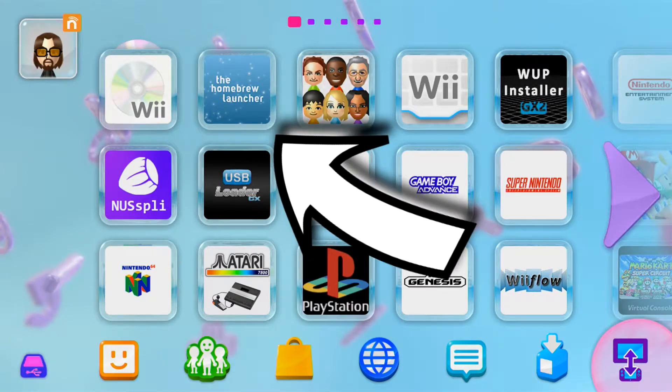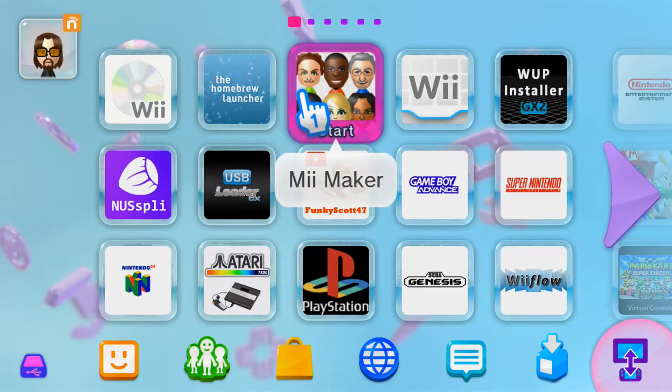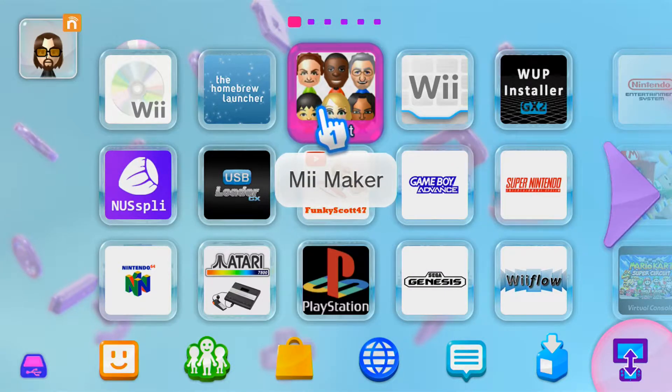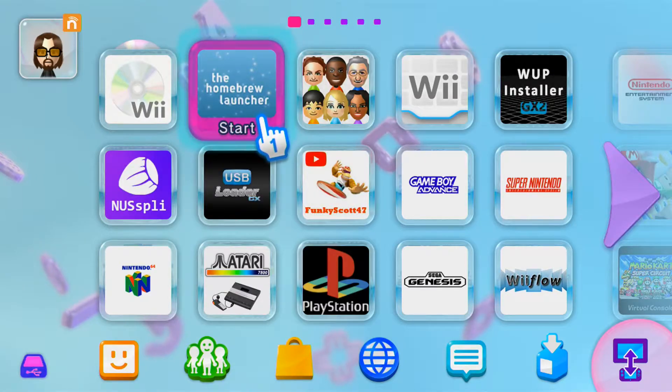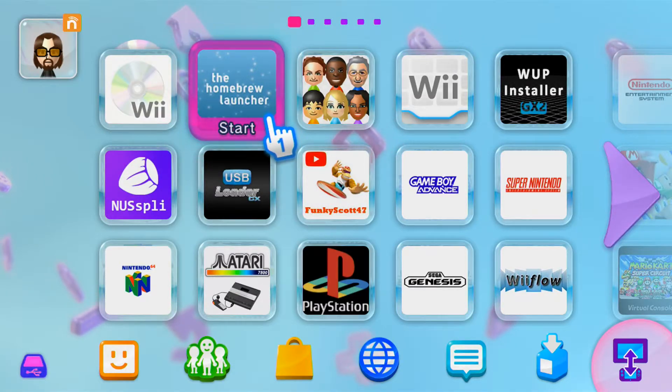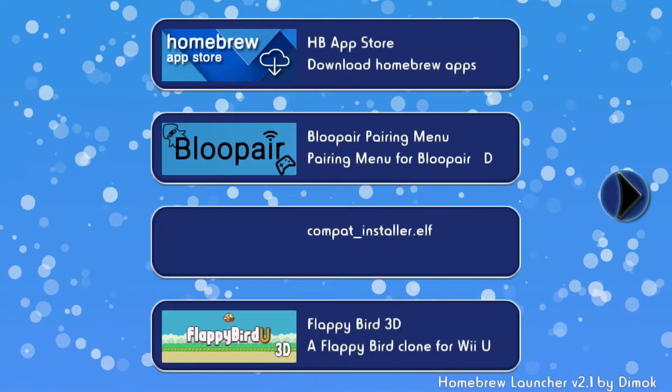Today I'm going to show you how to get the homebrew launcher app on your Wii U menu for the Tiramisu environment. As most of you know, the default homebrew launcher is integrated into the Mii Maker app, but some of us really like the look of the homebrew launcher app, so we are going to relieve Mii Maker of its duties and transfer the responsibility of holding homebrew apps back to the homebrew launcher.